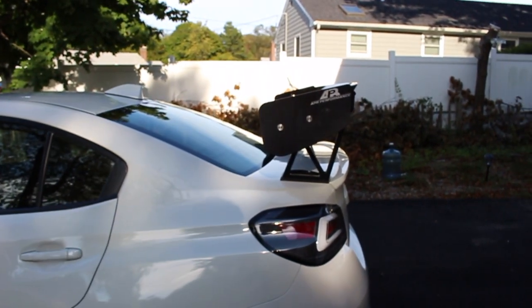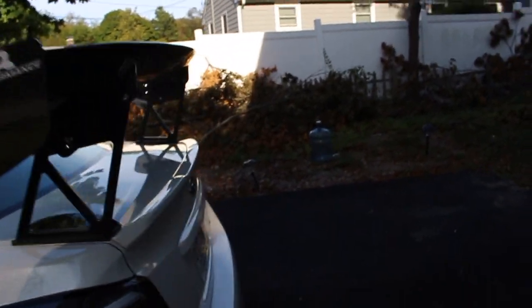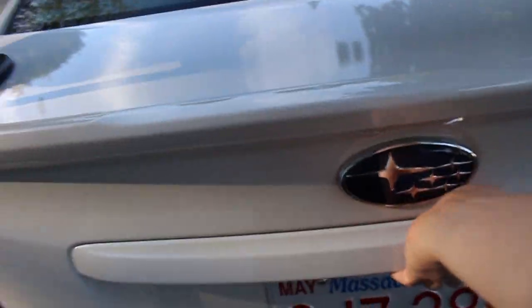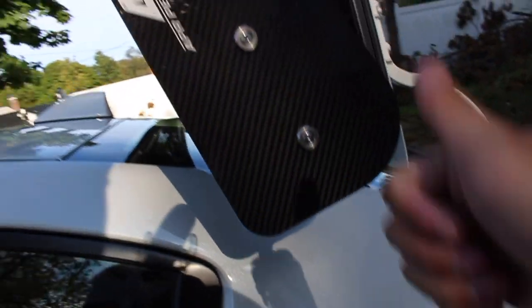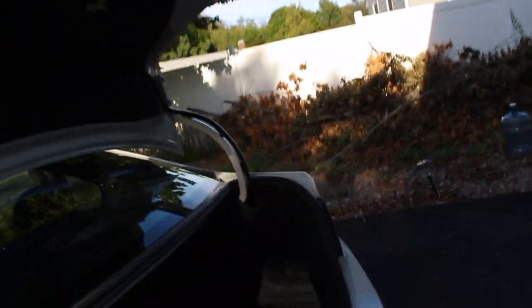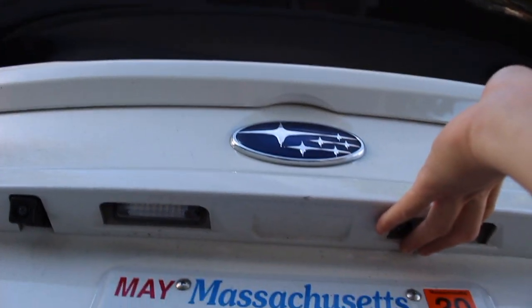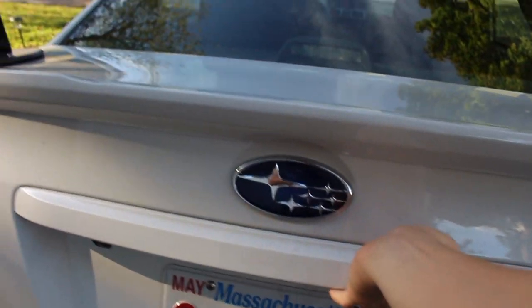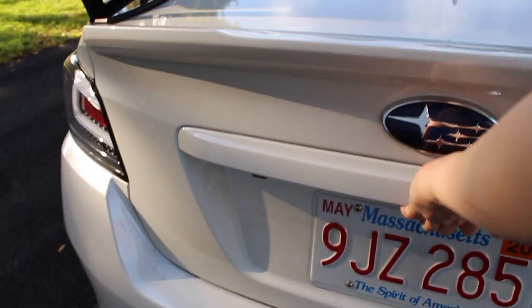If you're wondering whether the wing gets in the way of opening the trunk - it absolutely does not. There's perfectly good clearance, you can throw it up and it's not going to hit the back windshield. The wing is actually really light, but it does add weight to the trunk lid, so I don't let it slam anymore - I just hold it and drop it gently to close it.